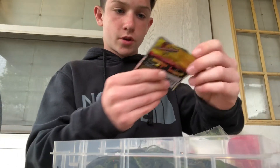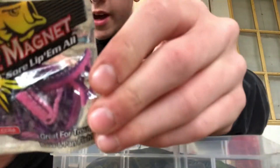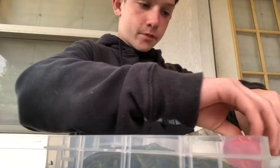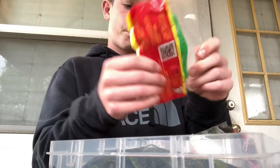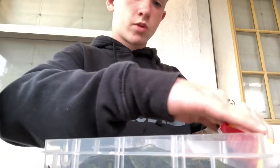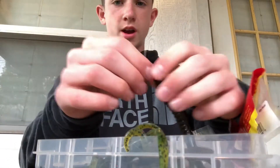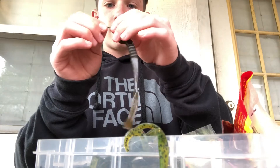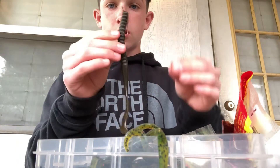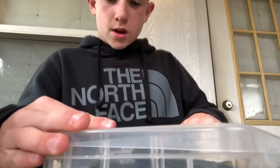I have some crappie magnets — actually these are for trout. Then I have some more worms, I'm not exactly sure what these are. And then we have some Bandito Bugs — shout out to Google Squad for being the best bait supply ever. I also have a worm I didn't finish rigging up.